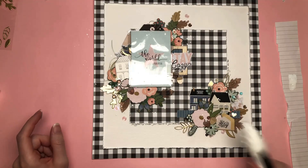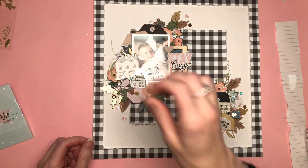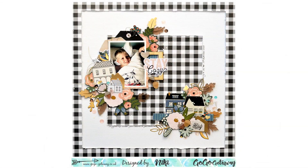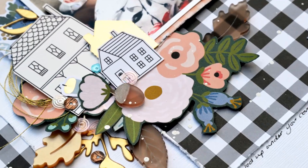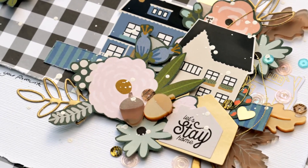I'm just adding some splatters of white paint. You saw me add my journaling along the bottom edge and the right edge of the middle square — so that's my layout finished. Just adding the white paint splatters and that's it done. I hope you enjoyed that layout — I really enjoyed making it. I love this collection, I love the colours. Thank you so much for joining me. That was Nikki Rowland for Go Go Getaway.